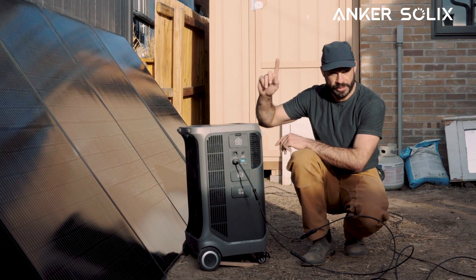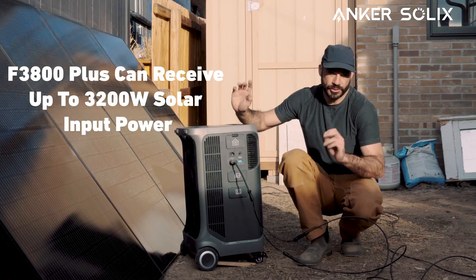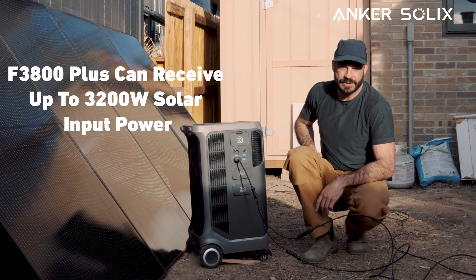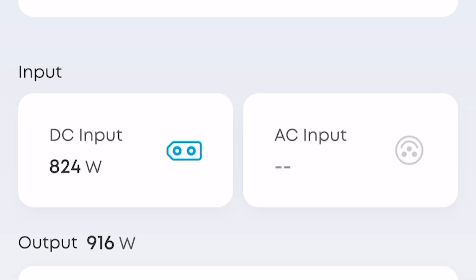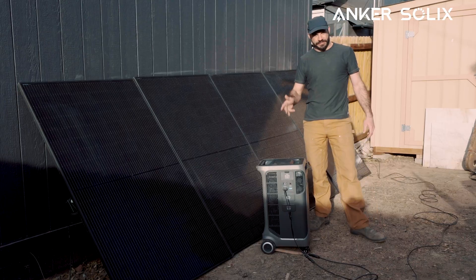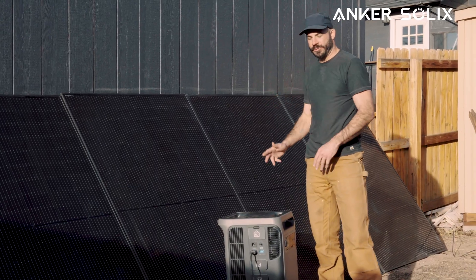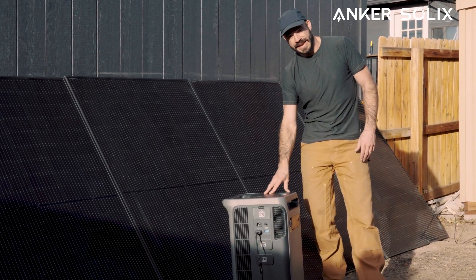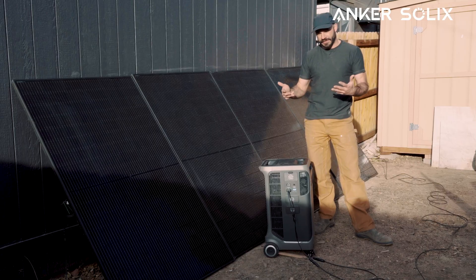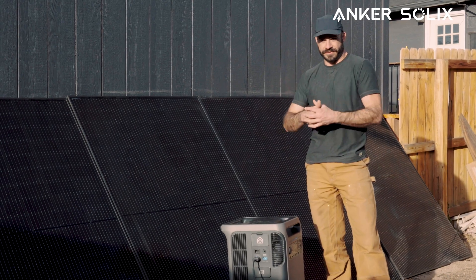Now we'll take this plug and connect it to one of the solar input ports on the F3800 Plus. These four panels are connected to form one array going into one of our two inputs. We could do this all over again with four more panels, giving us a total of 3200 watts coming into the F3800 Plus. The higher voltage limit also means simplified wiring — we only used two wires to connect this four-panel array. If this were inside your house, that's only two wires you have to bring in from outdoors, fewer penetrations through the roof, making things a lot cleaner and easier for the average DIYer.